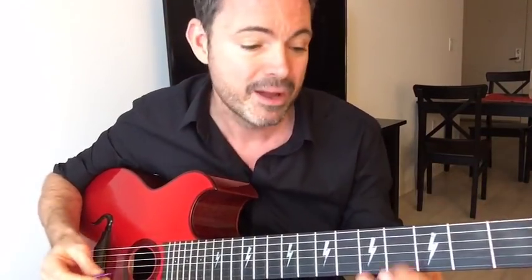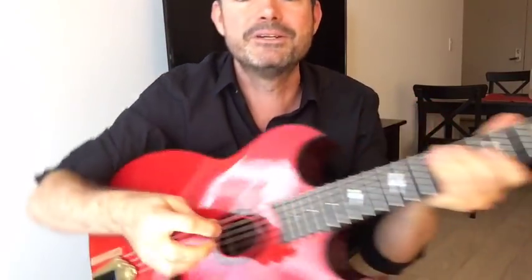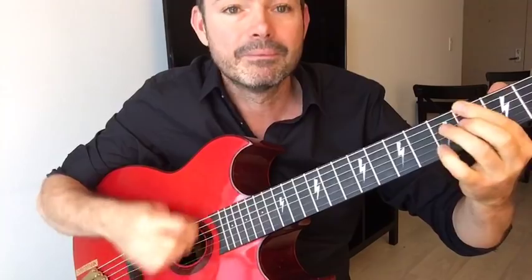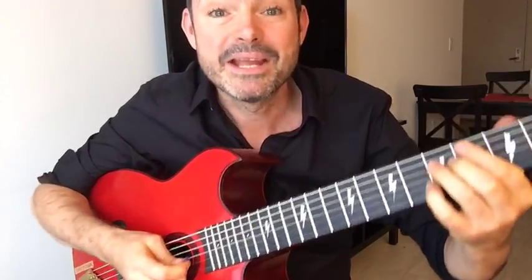Secret number six is a really cool effect called the Django Shuffle. As a rhythm guitarist you control the dynamics and intensity of the music. When the lead player starts going crazy and you want to add intensity, you do this shuffle rhythm — it goes 'do-kaja-ka, do-kaja-ka.' Django did this in his rhythm playing and it's a great way to add intensity and dynamics to the music.